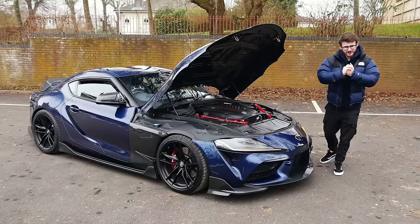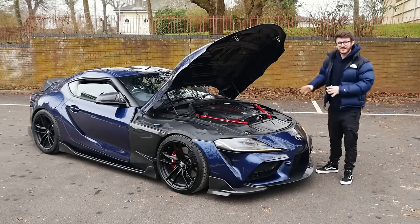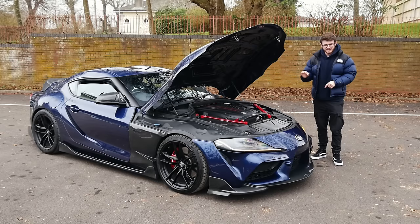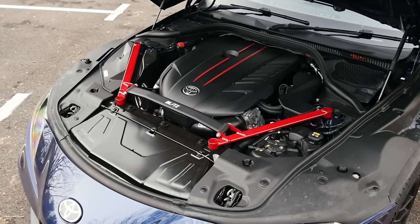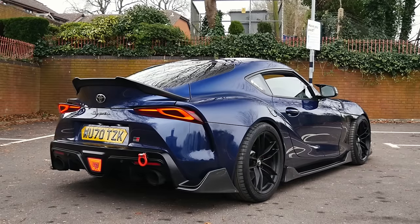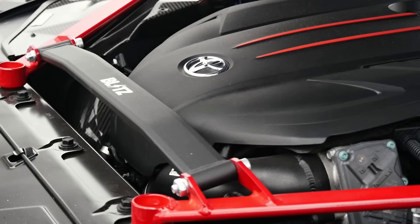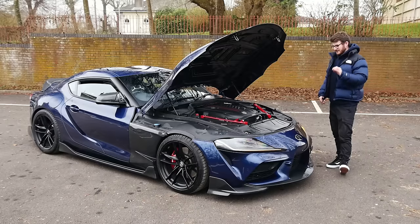Hey guys, it's Luke here, and welcome back to another video. You join me today with a Mark V Supra, a car which I have always loved. Despite what most people thought when these things were first revealed, I've always had a soft spot for one of these cars, fitted with the thunderous B58. Of course, it is not stock — this is running an SRD Stage 2 Plus package, running just over 500 horsepower, 510 or 511 to be exact.